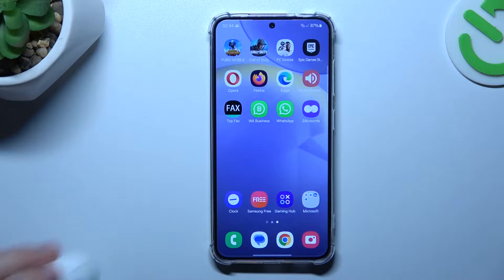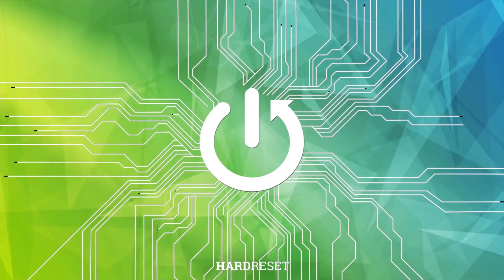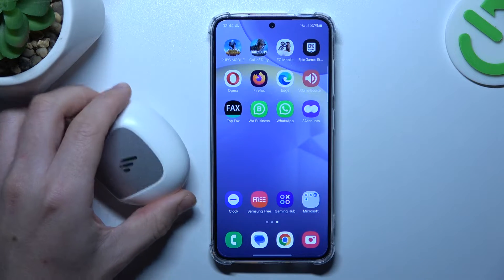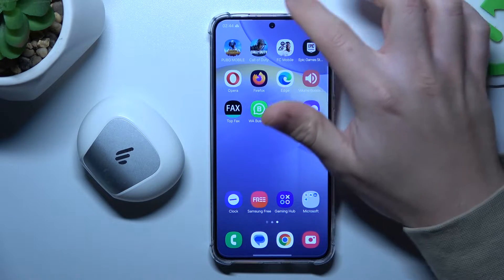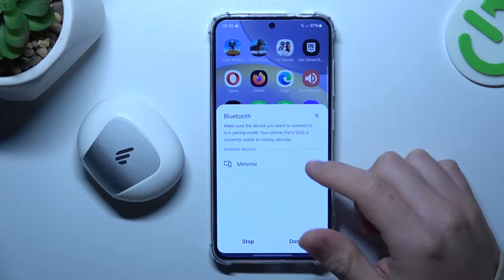Hello guys, today I'm going to show you a few tips to follow if you cannot find your Bluetooth accessory on the Samsung Galaxy S24. If you have a problem finding your Bluetooth gadget, always start from the simplest way: switch off and switch on again the Bluetooth connection to reset it.